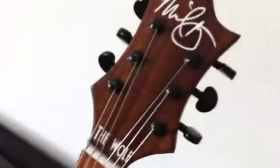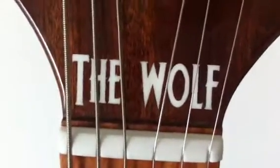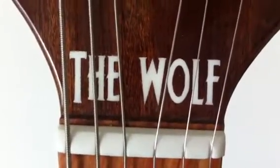Jumbo fret wire. Bone nut. My signature. And the Wolf — because Ross, my client, is the Wolf.